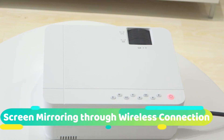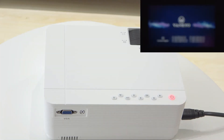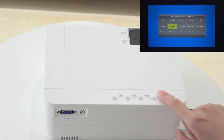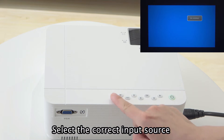Screen mirroring through wireless connection for Android device. Turn on the projector, choose your language, and select the correct input source.